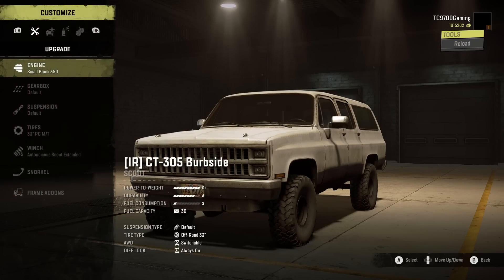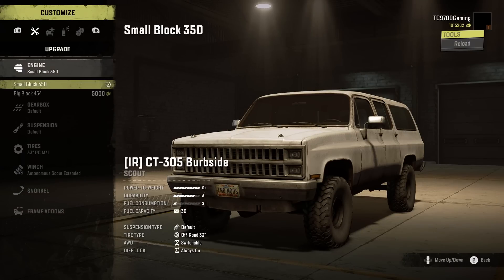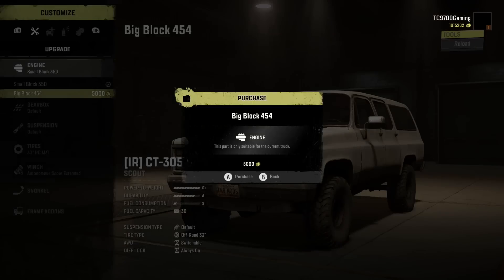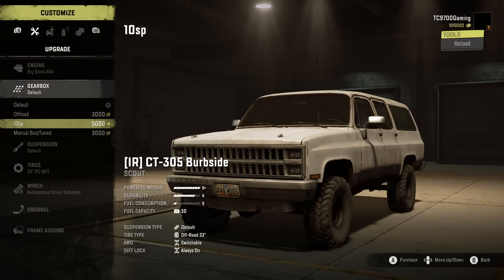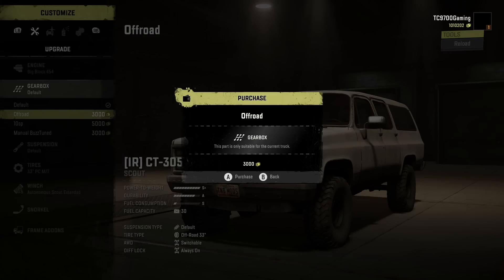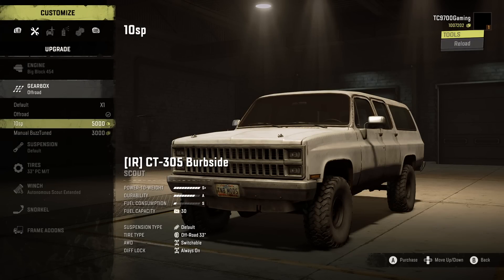We're going to start off with a small block 350, but that can be increased to a big block 454 that we're definitely going to use. Gearbox-wise, you've got default, off-road, 10-speed, and manual buzz-tune. We're going to do the off-road box, but the 10-speed would definitely be a good option if you want both off-road gear ranges and also the ability to send it in a straight line.